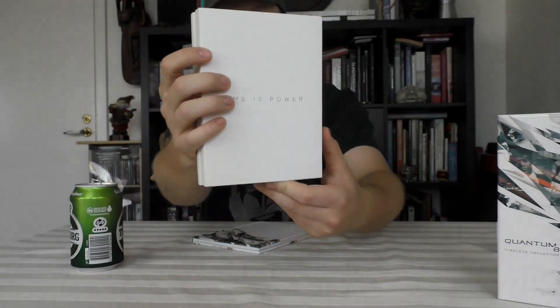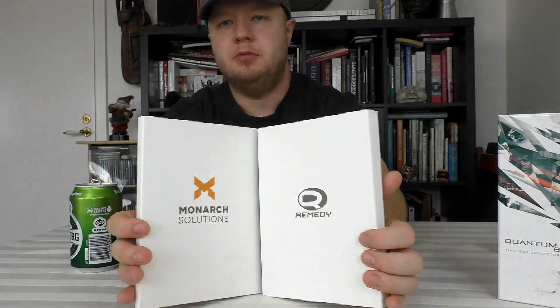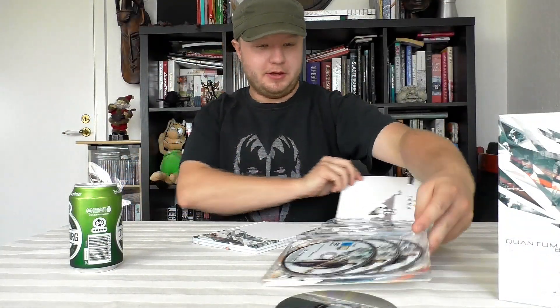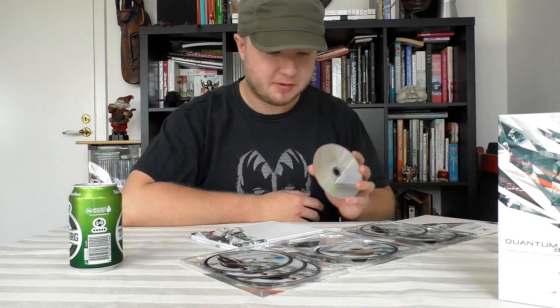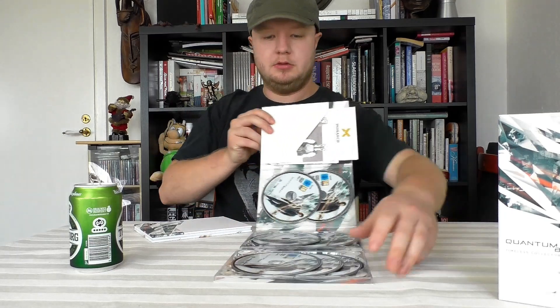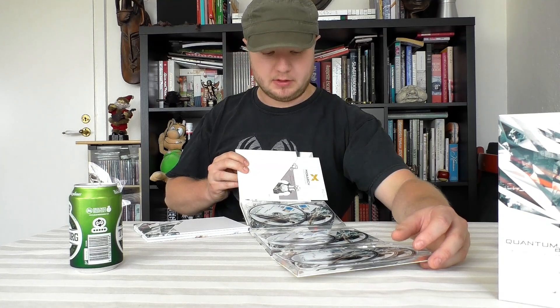"Time is power" — and the Quantum Break guy. Open it up and we have stuff — and loose discs. A lot of discs, man. Holy crap. Are they all for installing the game? That's gonna take a long time. It looks like they are all to install the game. Let's see... how many are there? Five, six, seven discs.